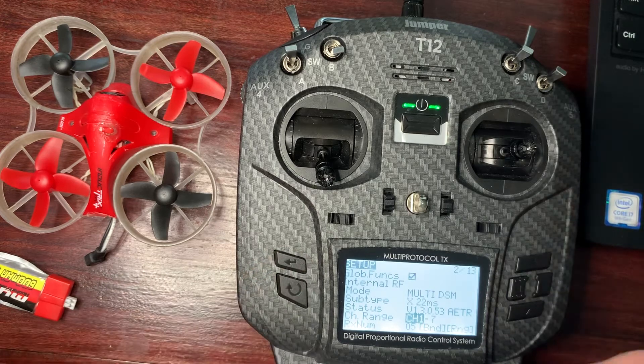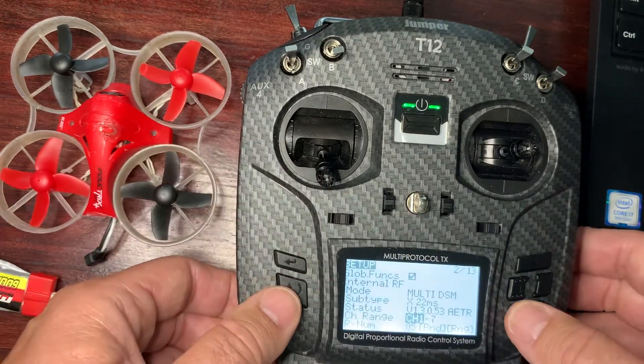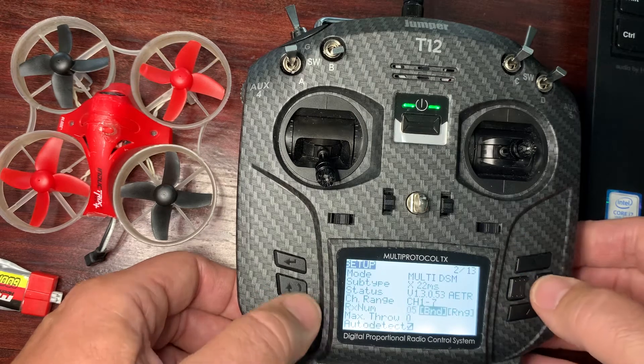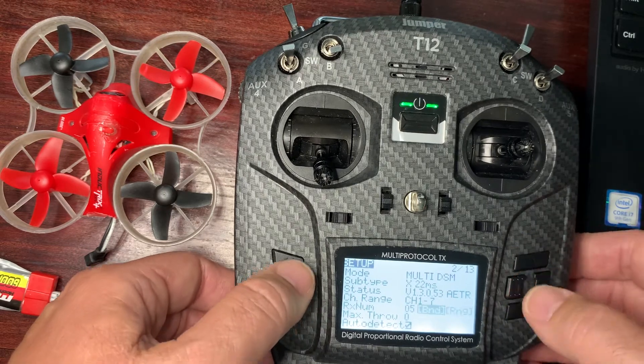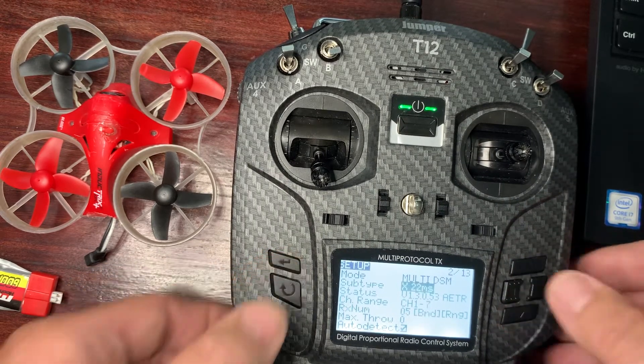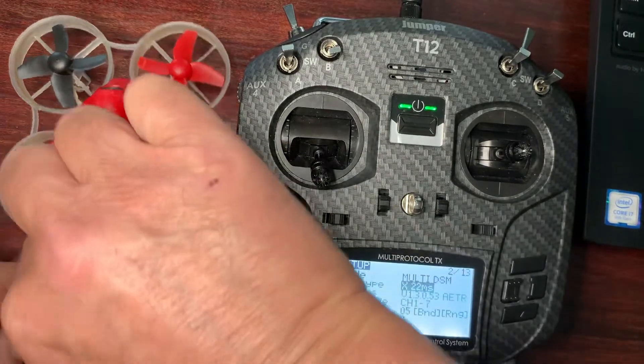Now that's basically all you've got to do. For someone who's asked me whether or not you can press the bind button — if you press the bind button, it's going to say that the protocol is invalid. So basically, Spectrum doesn't auto-bind.